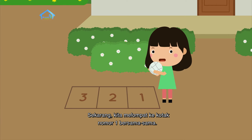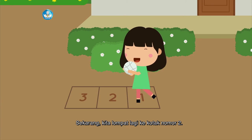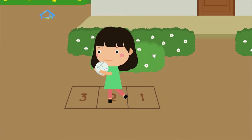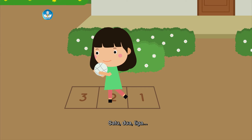Sekarang kita melompat ke kotak nomor satu bersama-sama. Satu, dua, tiga. Hup! Sekarang kita lompat lagi ke kotak nomor dua. Satu, dua, tiga. Hup! Lalu kita lompat ke kotak nomor tiga. Siap semuanya. Satu, dua, tiga. Hup!